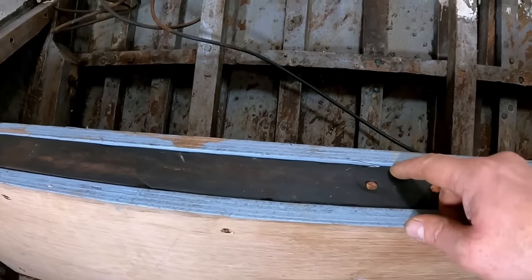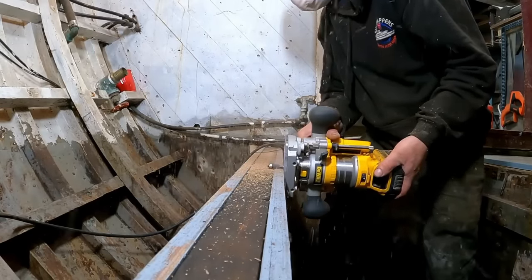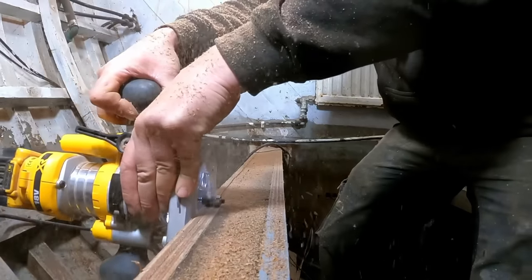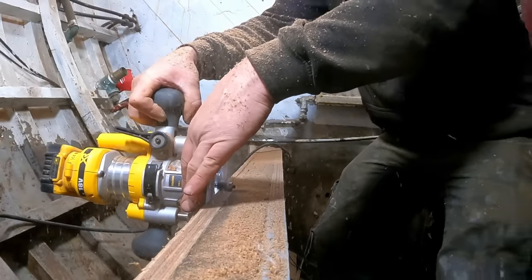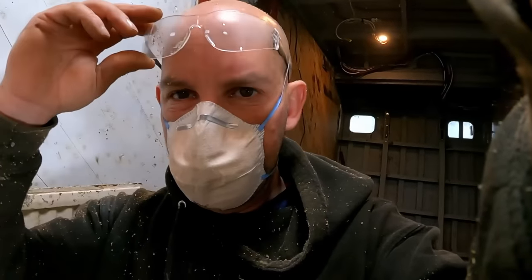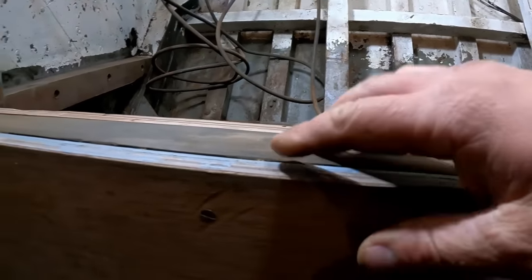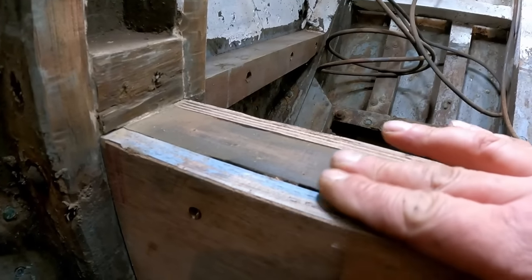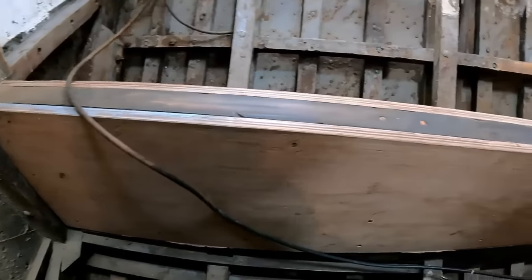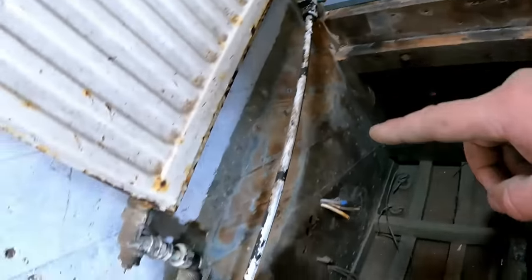Let's get the router out and fix this lip. All right, there you go — let's get it all nice and level now. The ply is just slightly low here but it doesn't really matter. Right then, we need to make some battens. So we'll start with one, two, and three, and then we'll work out the walls once we've got them in.